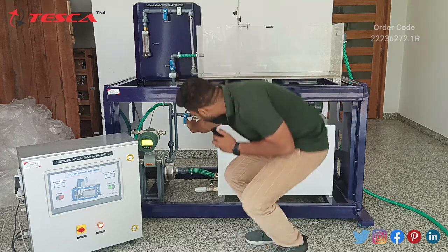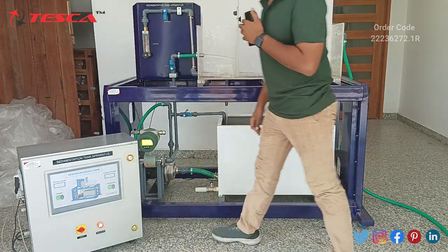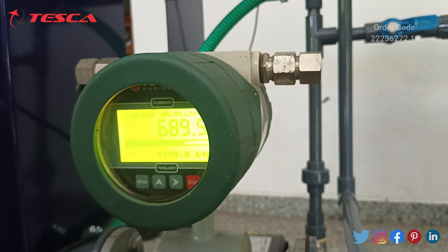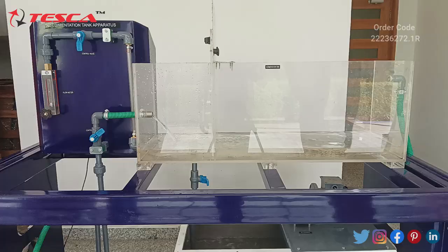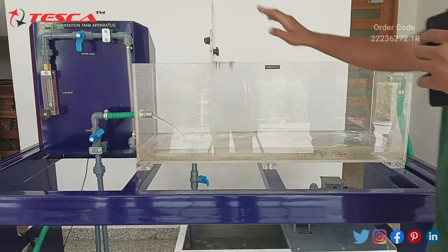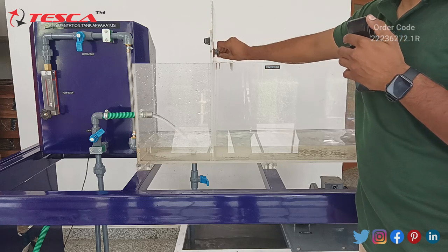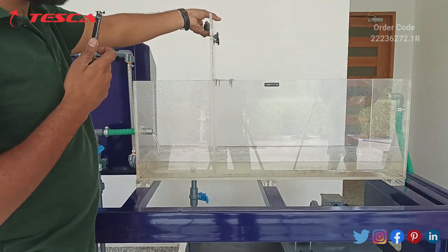All the valves are fine. Let's turn this one also. Let's turn on the pump from the control panel. We can adjust the flow with this valve. This is the electromagnetic sensor — it has an inbuilt display and sensor and it shows the flow of the slurry. As you can see, the sedimentation tank has started filling with slurry. You can adjust the flow with this lid — you have to unscrew it. Here you can adjust the flow of water and the sedimentation process with this lid.